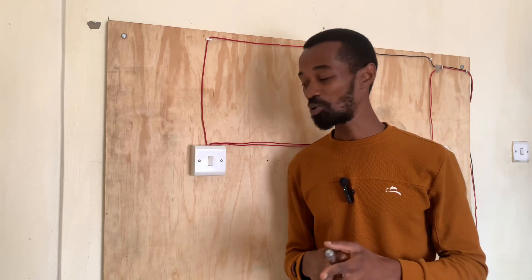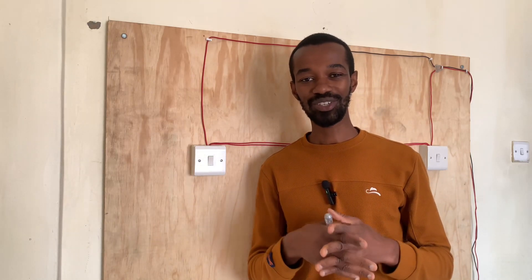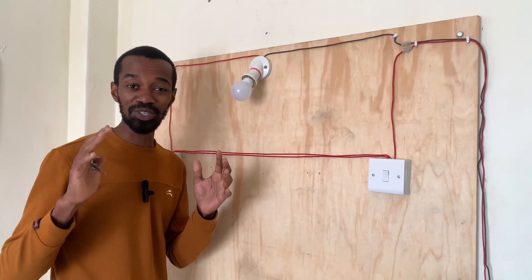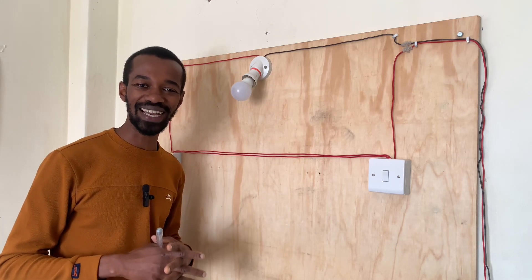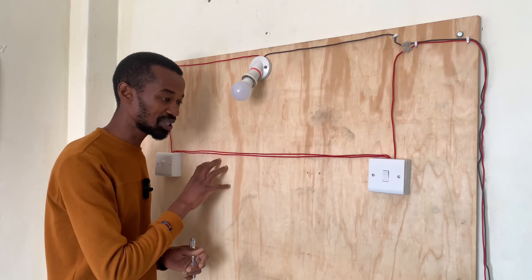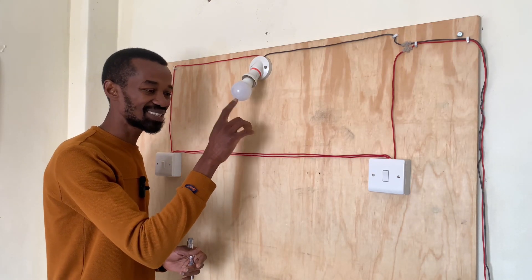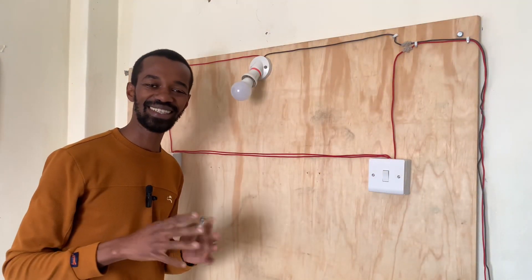If you haven't watched the video where we did this demo, it is available in one of our videos — watch it. I was further challenged by my good follower John Calvin to have four switching points switching this single light here, and we will do exactly that.